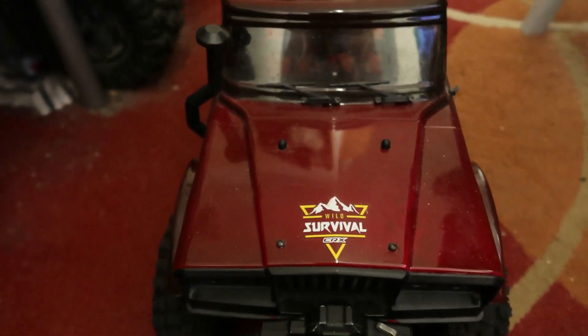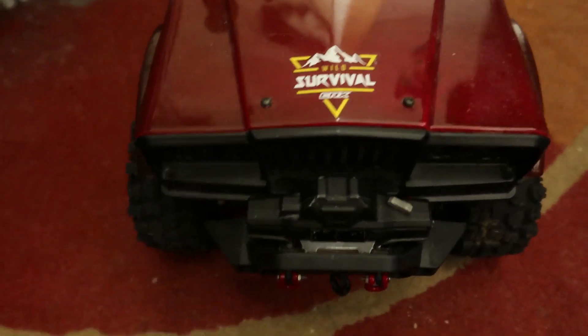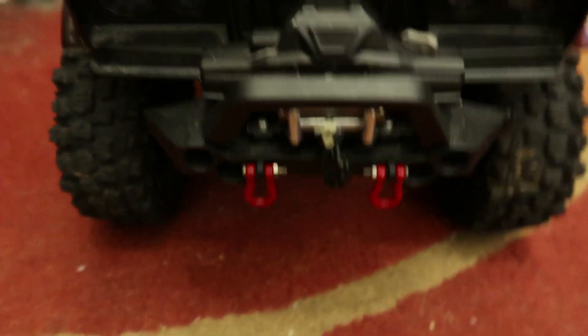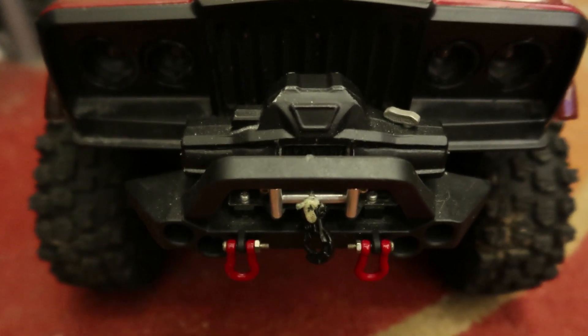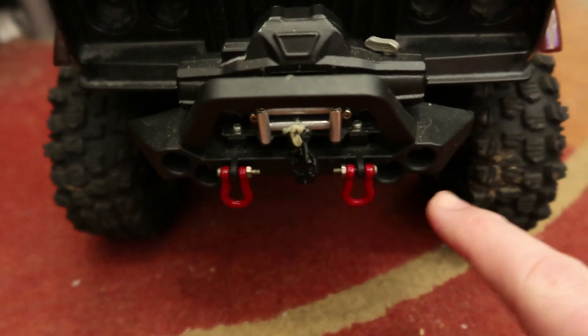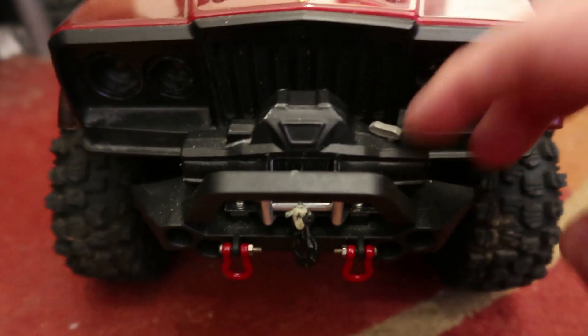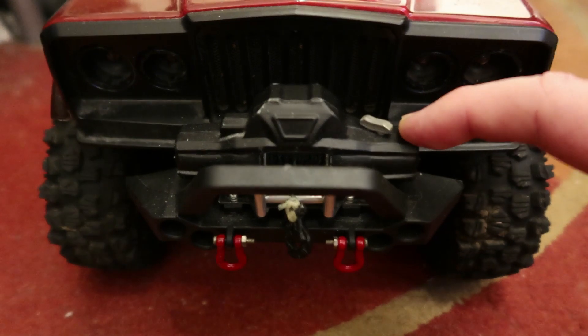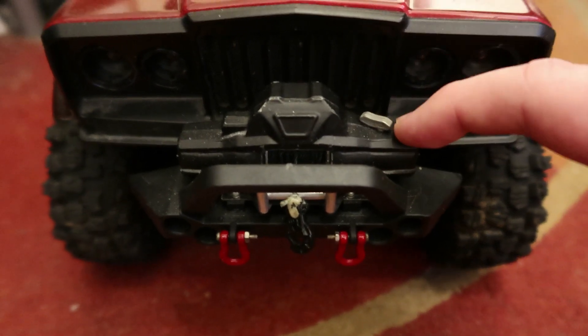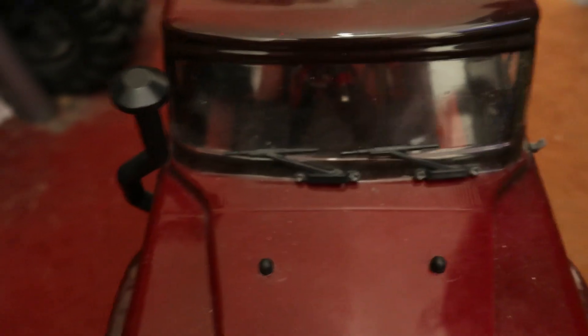This is my crawler — Wild Survival Hobby Tech. The 2S battery powers eight lights on the front. It also powers a double four-meter winch that pulls up to 16 pounds in weight, and it powers the rescue lights as well.